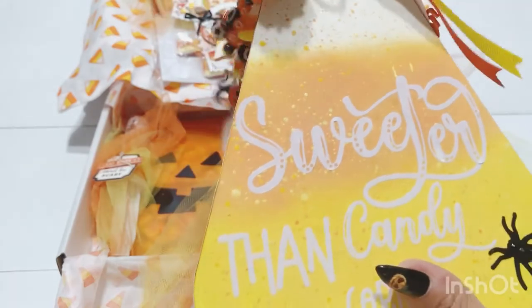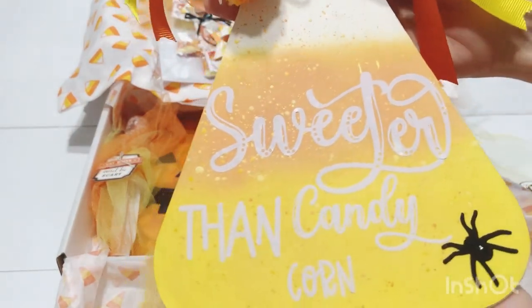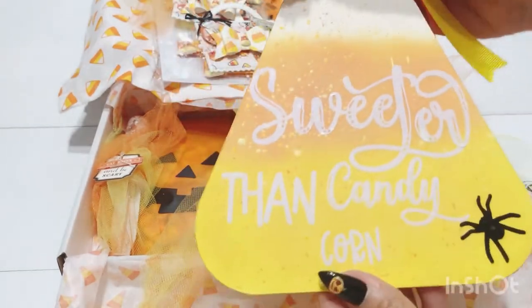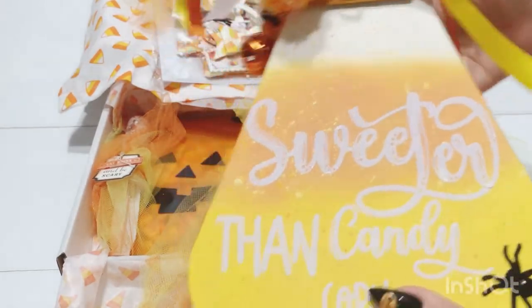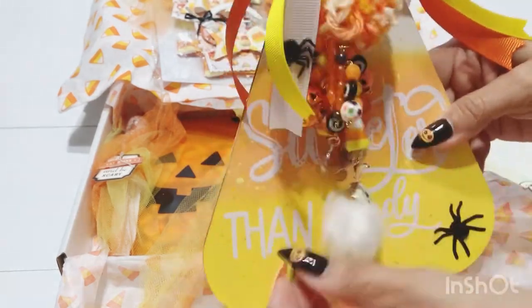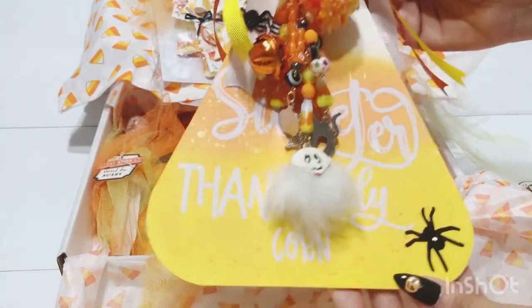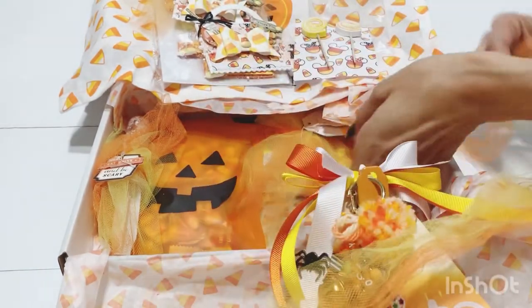Look at the bow — she added a candy corn on top. It says 'Sweeter than Candy Corn' — how cute! This is so cute and really thick. She added a spider too. This is so adorable Betty, thank you so much — I love it! I just love that she did the shape of the candy corn — so cute, so creative!